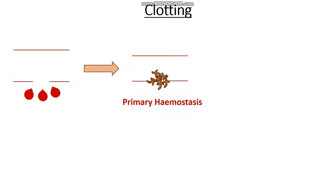Let's say we have a cut inside of our blood vessel. The first thing that happens is our blood vessel shrinks, and then we form this platelet plug with the help of von Willebrand factor in a process known as primary haemostasis, and as we said it involves two things: it involves von Willebrand factor and platelets.